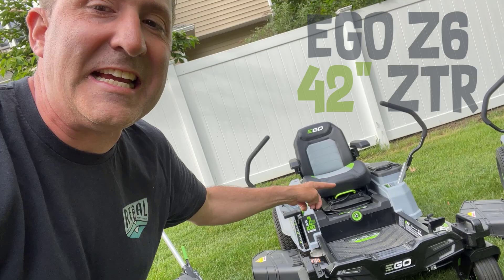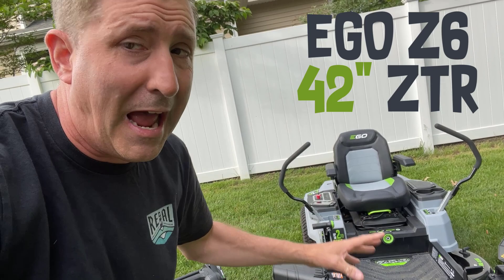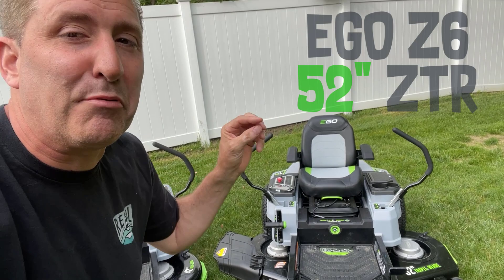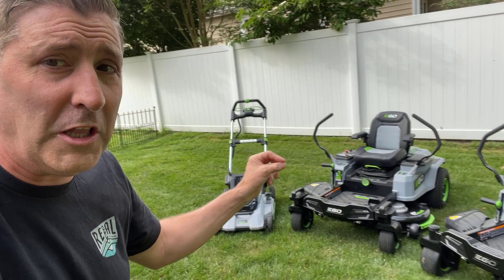Next up we've got the Ego Z6 — this is a zero-turn ride-on mower powered by six batteries. This is an amazing mower. Now this guy's gonna steal the show — I've got the big dog. This is the brand new 2022 Ego Z6 ride-on mower, zero turn. This thing's an amazing mower; it can mow up to four acres.